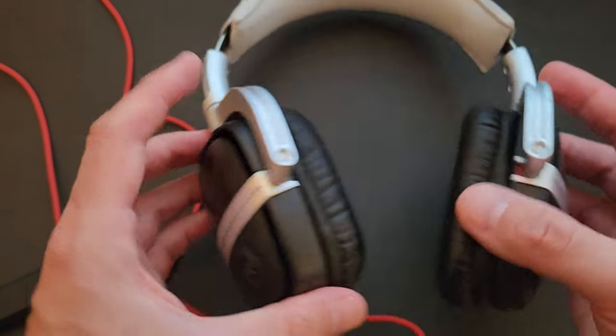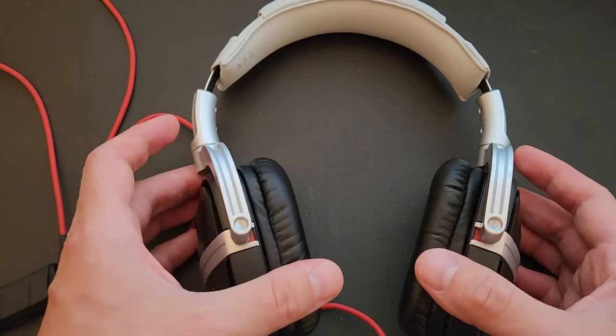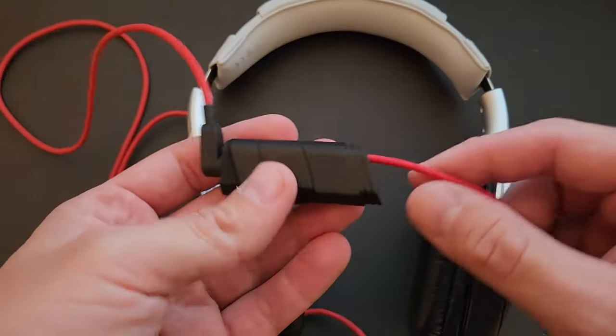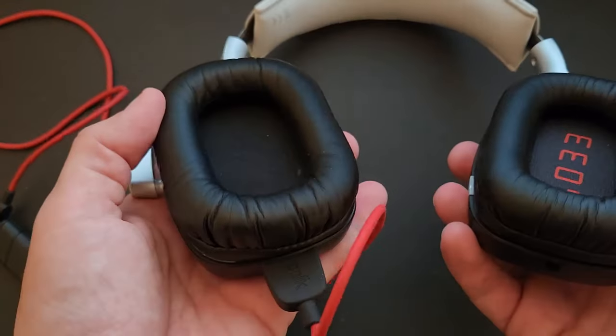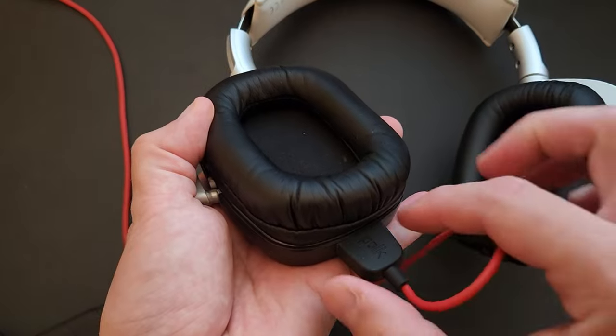Maybe it's just that I haven't had proper headphones before, but throughout the years I've tried different headphones, so it's not like I haven't tried any. I think these are probably the best I've ever heard by far.